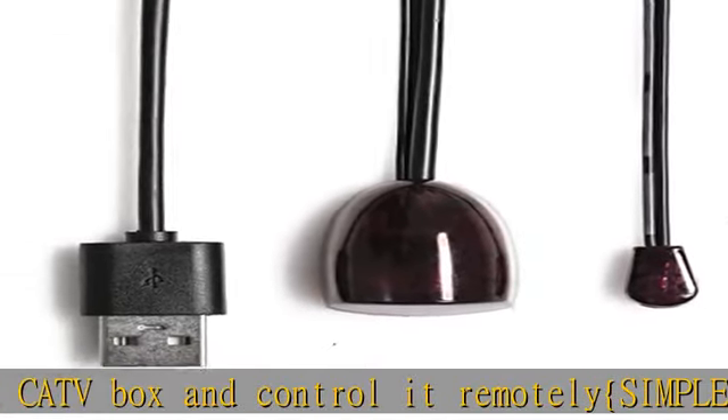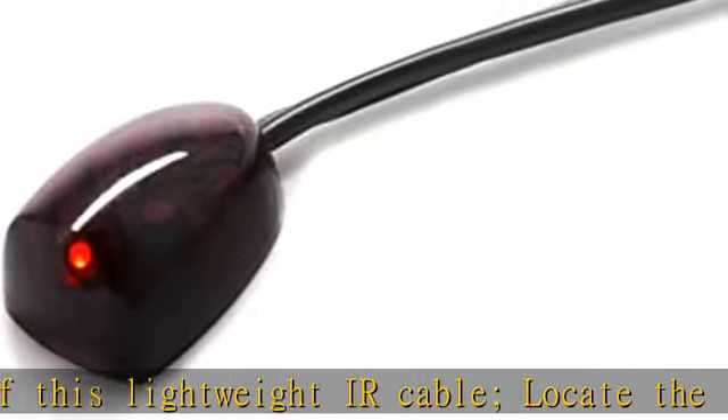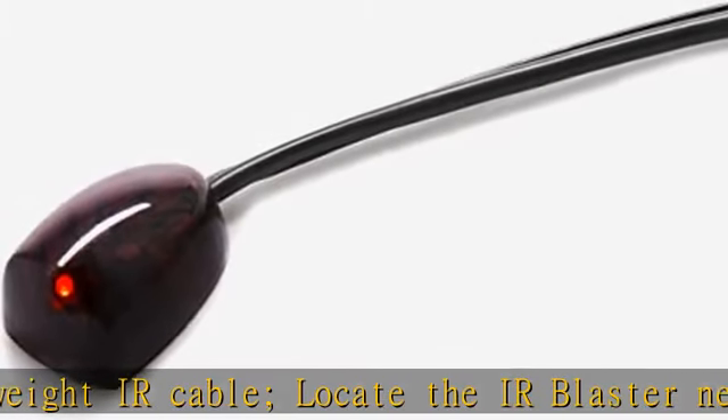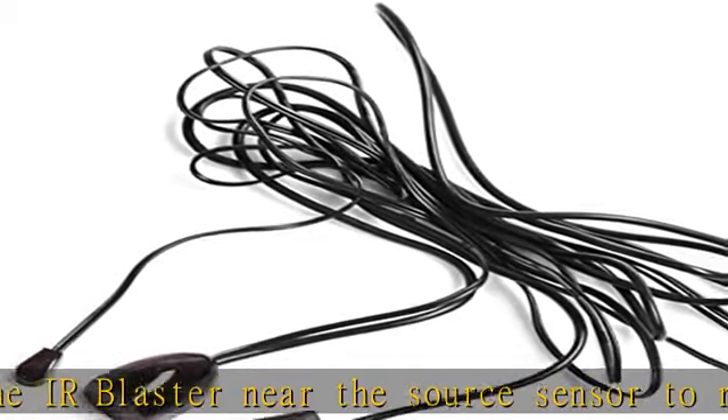Tip: devices that need remote control must be placed where your remote control cannot directly reach them. Otherwise, the signal from the remote and the forwarded signal will be sent to the set-top box at the same time. The signals are not synchronized and will interfere with each other.